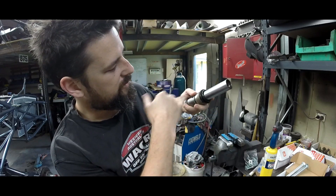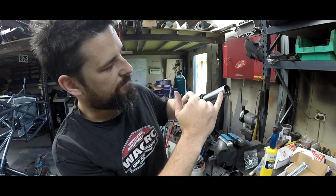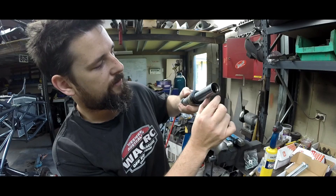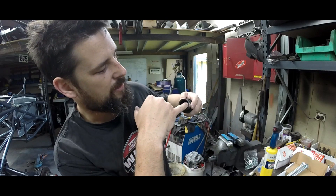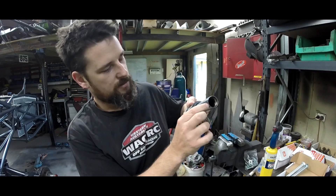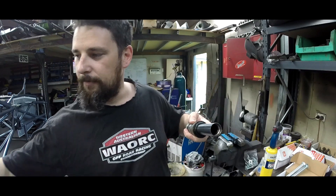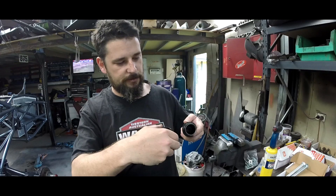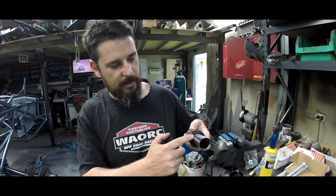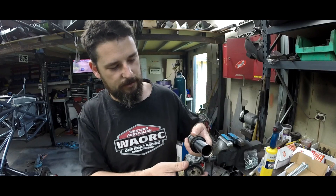And what do you know — the shaft is actually hollow. All we're going to do to reduce the shaft length is disassemble this, take it to a machine shop, get them to cut back the correct amount, and then re-cut this thread on the inside for our bump cap to screw back into. We'll just be reducing the actual shaft that's in there.